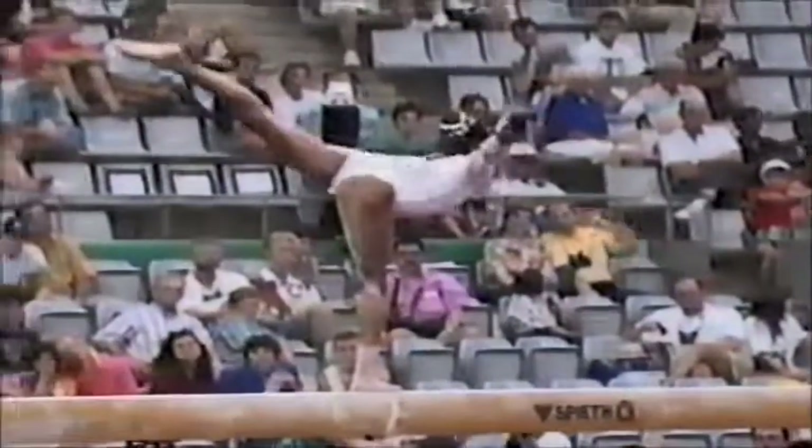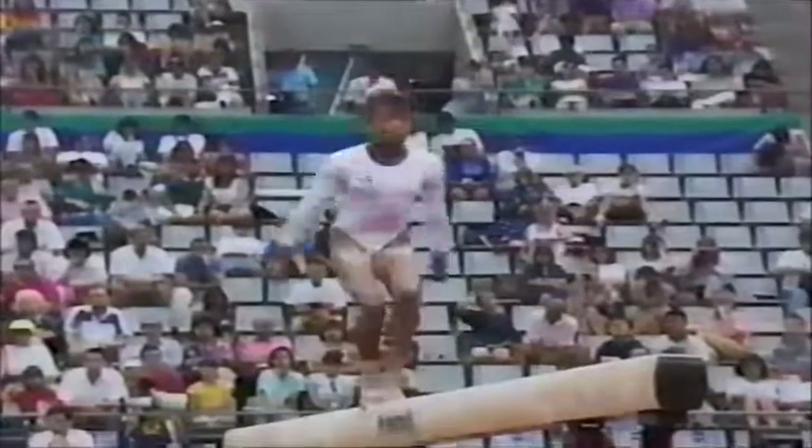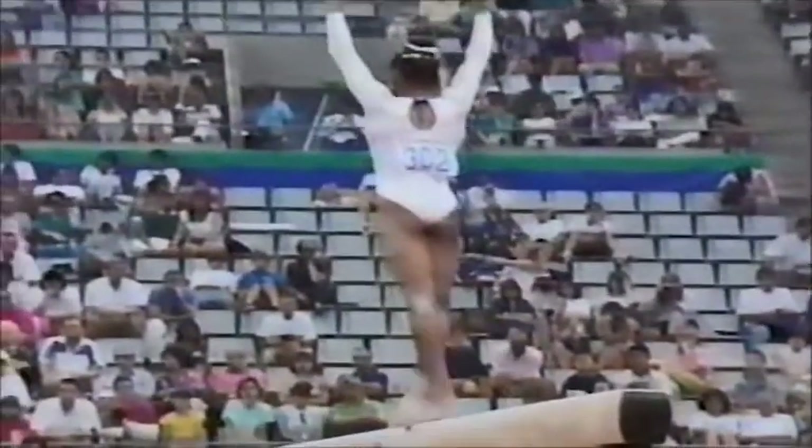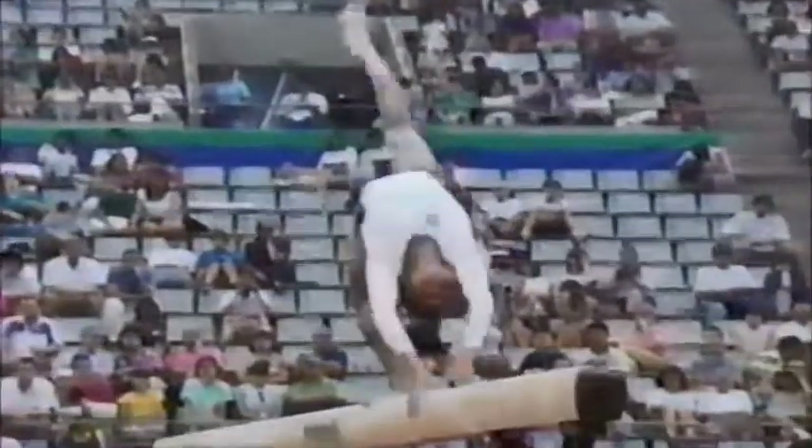Two years ago, nobody even knew who this gymnast was in the world of gymnastics. Remember when we were at Nationals, 1991? She electrified the audience with her full exercise routine.